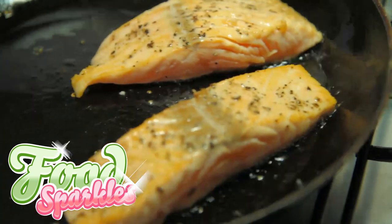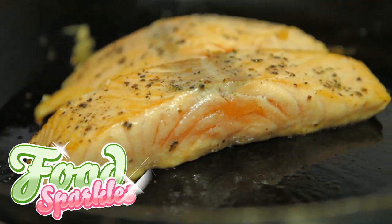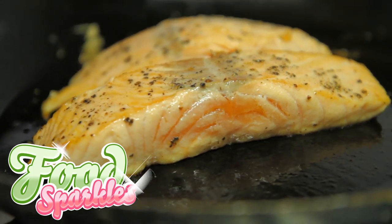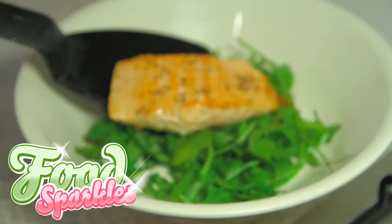Step 3. When the salmon is seared and golden brown, turn down the heat to medium. You can tell how far through the salmon is cooked by looking at the side of the salmon — the whiter the side, the further through it is cooked. Good salmon is even eaten raw in sushi rolls. I will remove my salmon from the pan now; I like it a little rare.